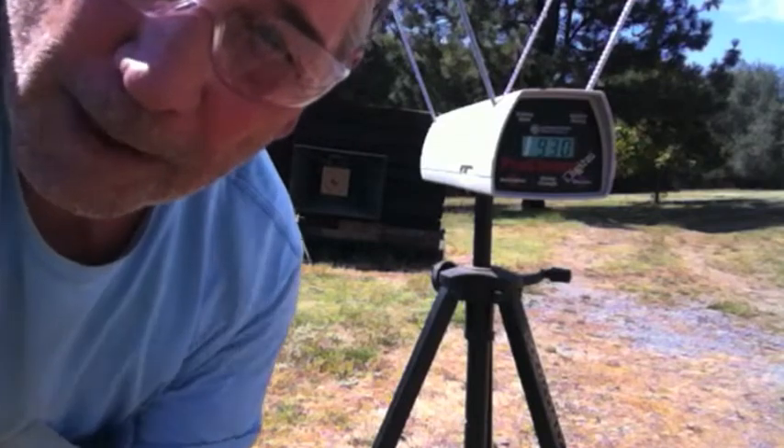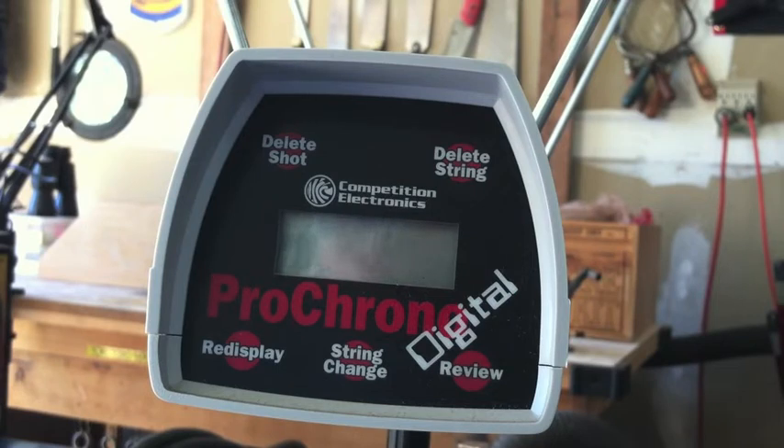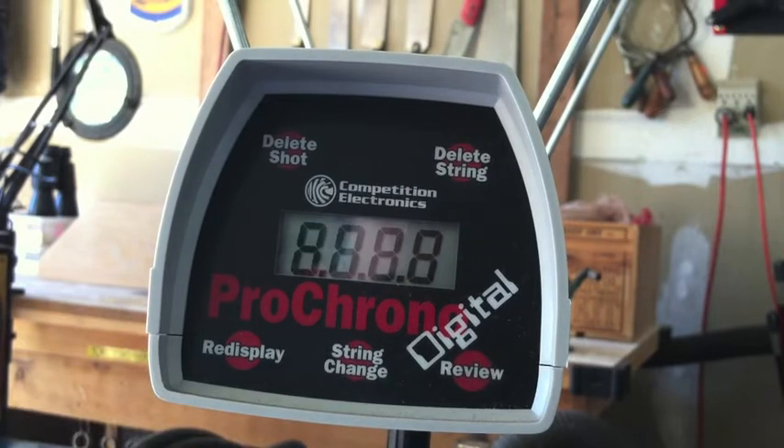I think I got by with that one. Alright, so now that the shooting's over, let's examine what we know about what we just did. Take a look at all the evidence about this load. First of all, let's look at what the chronograph recorded.